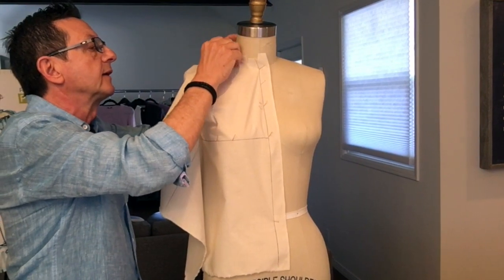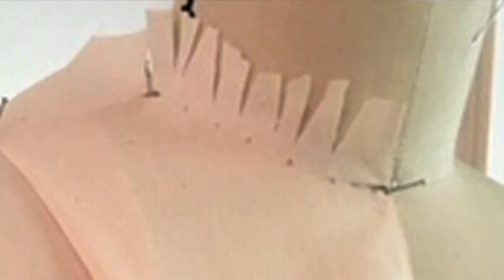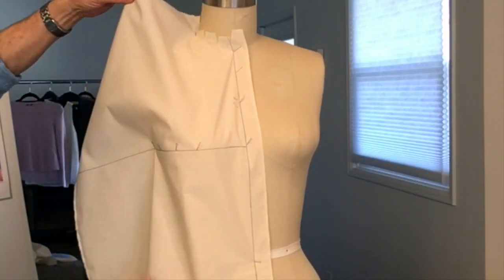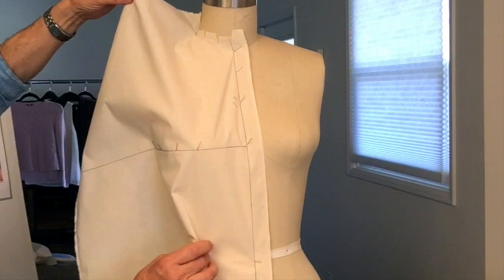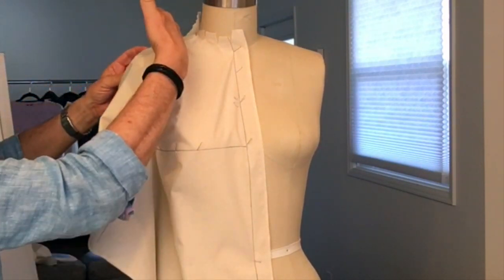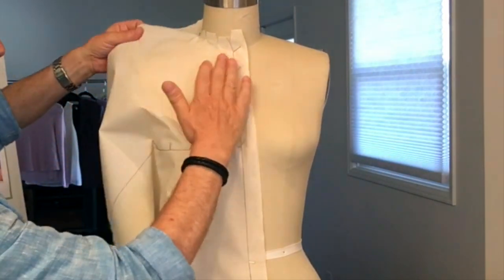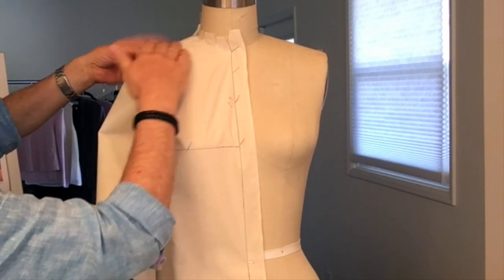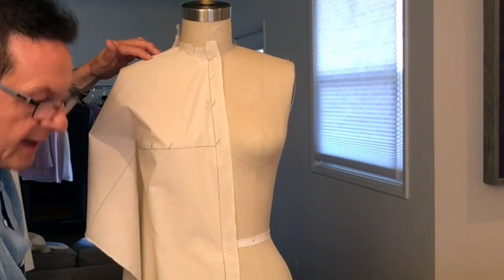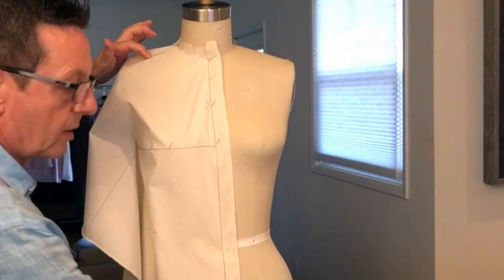We'll put a pin right there. Basically now all this fabric becomes one dart — the waistline dart — and this excess fabric becomes the shoulder dart. So you want to smooth the muslin until you come to the princess seam, put a little pin, and put a little cross mark.